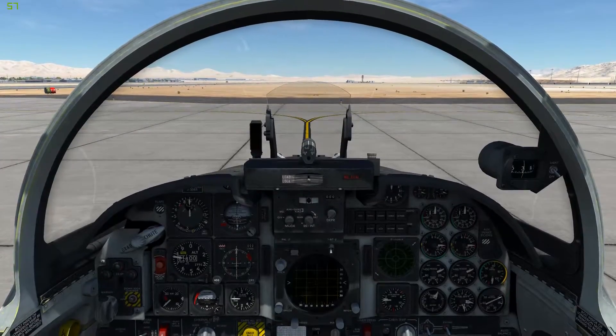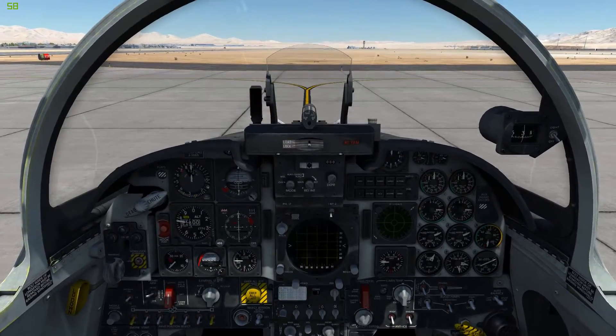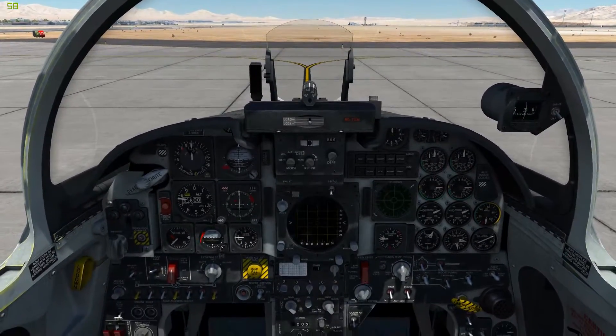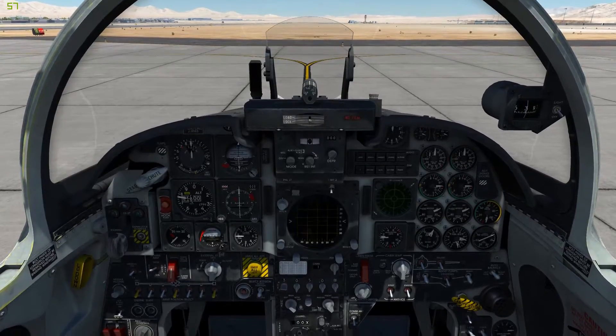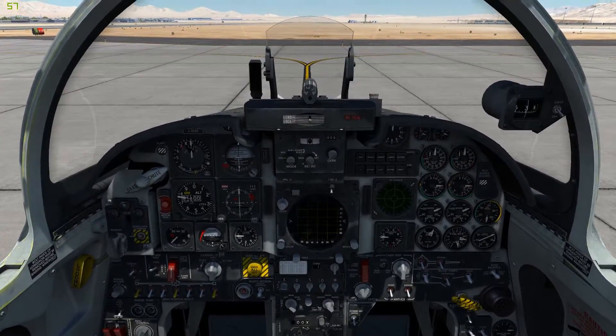Hi, this is a second startup tutorial video for the F5e. This one is for users with split throttles only. So that means if you have an X55 or a Thrustmaster Warthog, this is for you. Otherwise, watch my other tutorial video.